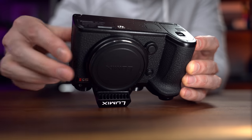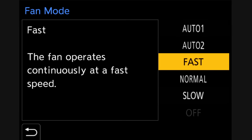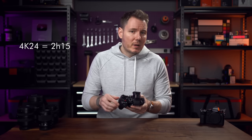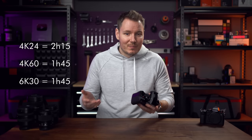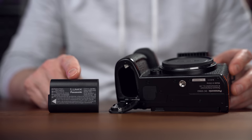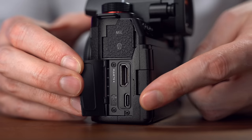They've also installed a clever little fan inside this area of the camera that draws cool air in from the front and exhausts it out the side, and you have control over the fan modes in the menu. I've been running it on Auto 2 mode, and even during long 6K recordings, I never heard it once. In 4K24 I got two hours and 15 minutes before the battery died. In 4K60, I got one hour and 45 minutes, and in 6K open gate, also one hour and 45 minutes. No overheating in any mode. This camera uses the same BLK22 battery as the S5 and GH6, so the only recording limitation is battery life. Thankfully, since they've upgraded to USB-C power delivery, you can run it indefinitely that way.